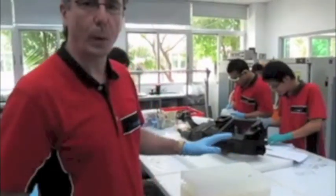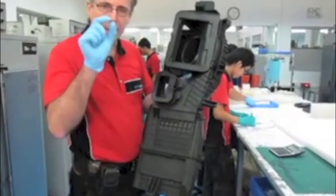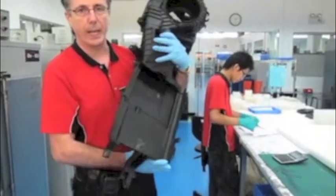We can make 20 mouldings out of one silicone tool. This process can be used for making very, very small parts right up to large parts. This is for automotive — an air conditioner unit.